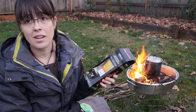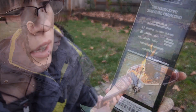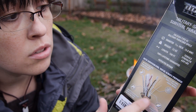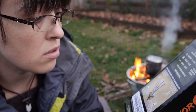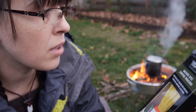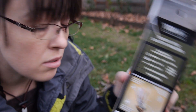SurvivorCord is not just paracord — it's got some extra goodies inside of it. It has wire, jute twine, and fishing line in addition to the seven strands of paracord inside. So that's pretty cool. The color they sent me was yellow — this is a reflective glow-in-the-dark yellow. So let's open it up.